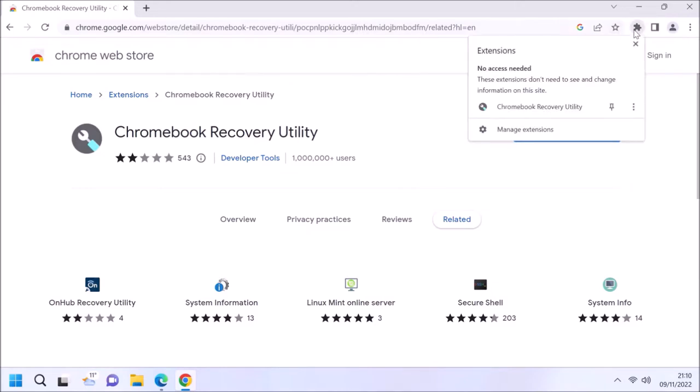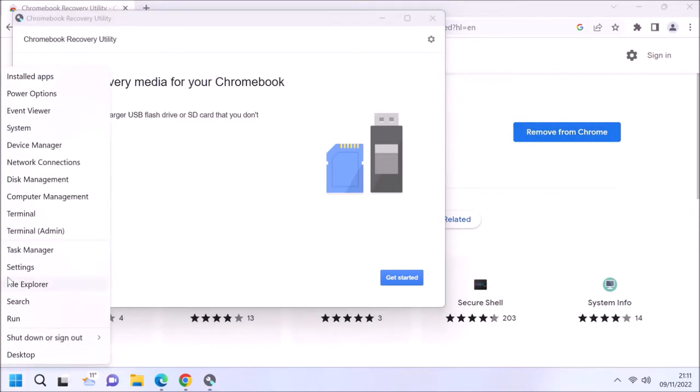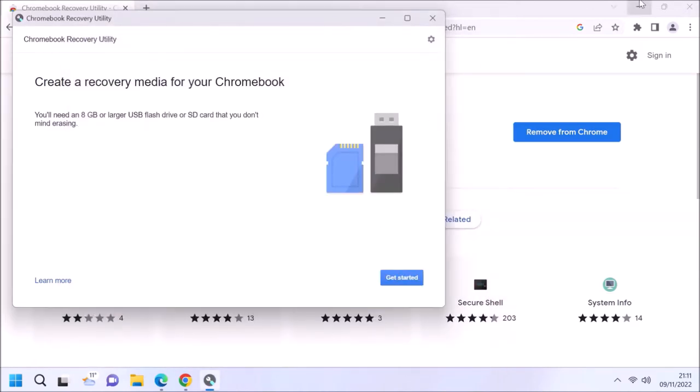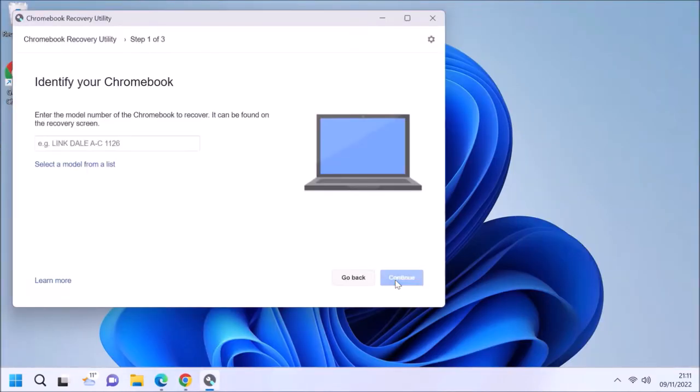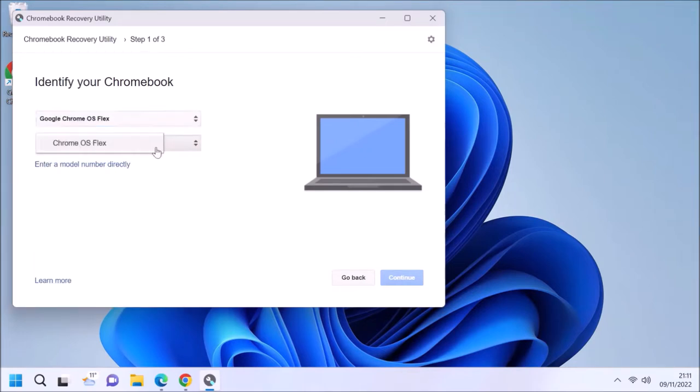Once the extension has been added, select Extensions and then Chromebook Recovery Utility. This is going to create a bootable USB, so insert your USB flash drive. Then under manufacturer select Google Chrome OS Flex and then Chrome OS Flex.